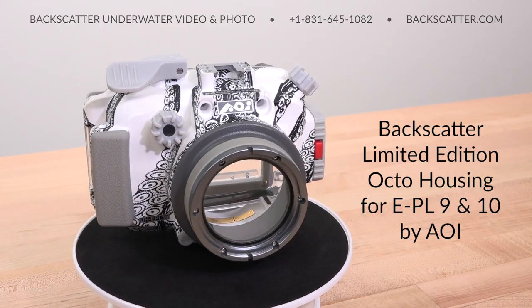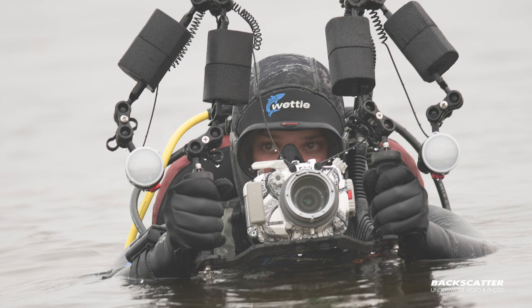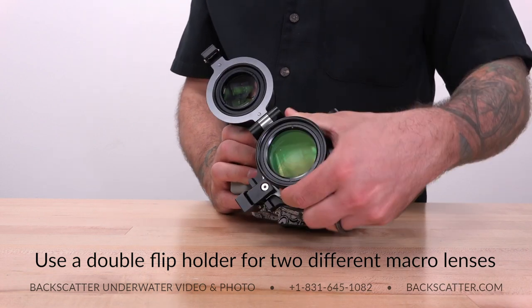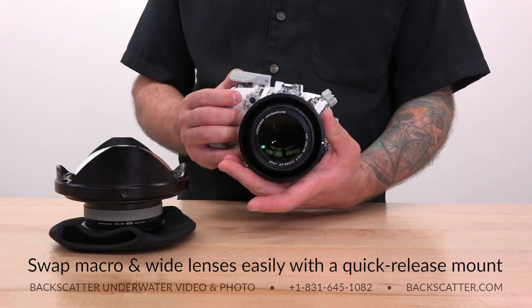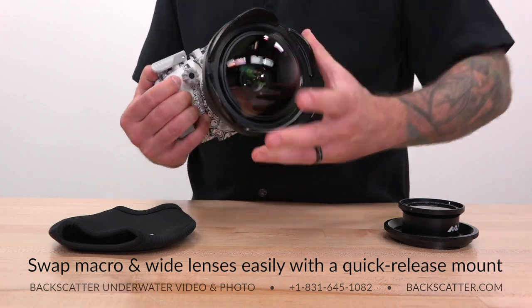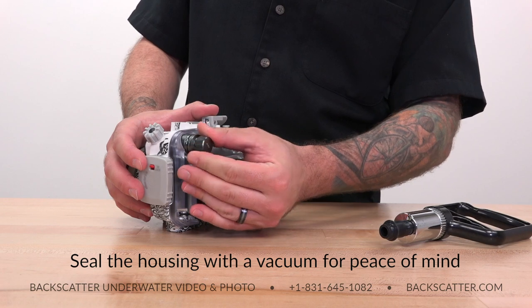We teamed up with AOI to produce the Backscatter limited edition Octo housing. Even with its compact nature, there is plenty of room for ergonomic control access, even for those with small hands or wearing thick dive gloves. Mount a double flip holder on the 67mm threads of the included port to quickly swap between two different macro powers on the same dive. If you want to shoot macro and wide on the same dive, use the AOI quick release bayonet system for fast and easy lens swaps. One of the most practical features is the built-in USB rechargeable LED flash trigger, vacuum sensor, and leak alarm.